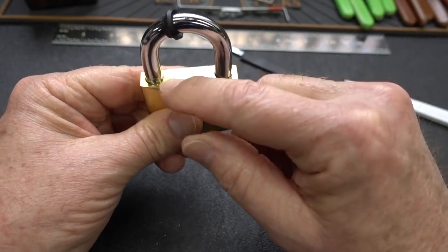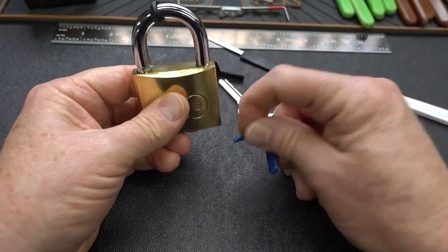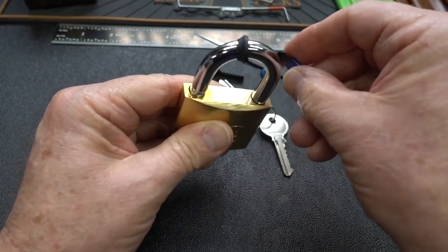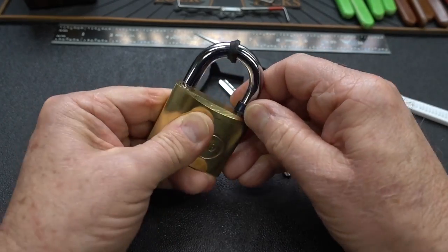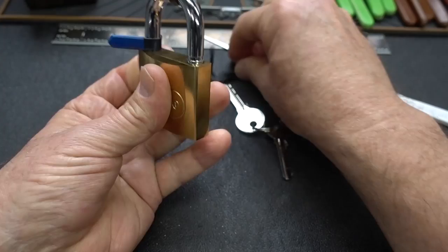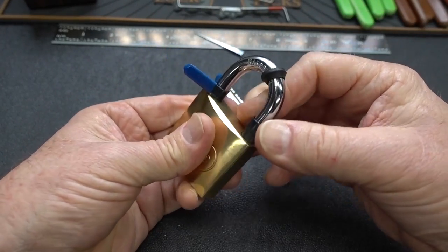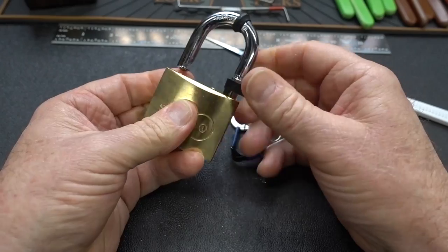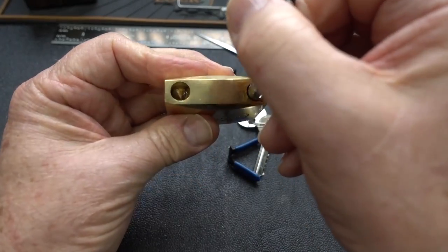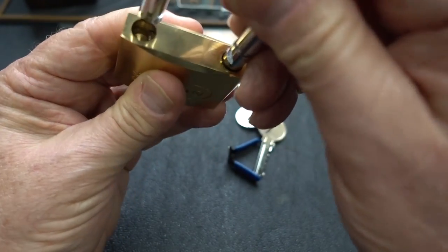Let's go with the second easiest — now we'll be shimming it open. Grab a couple of shims here. I think these would be the right size. I shoved it in there and it popped right back out. And there we go — not shielded. We got spring-loaded locking pawls, maybe not even on two sides.